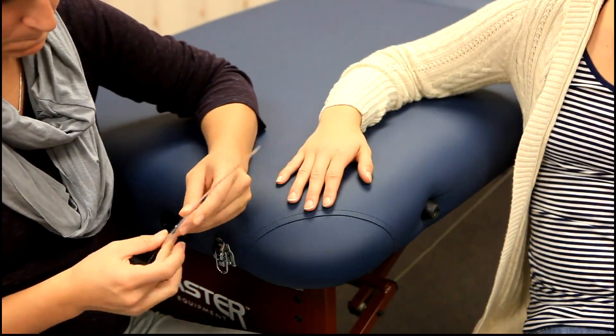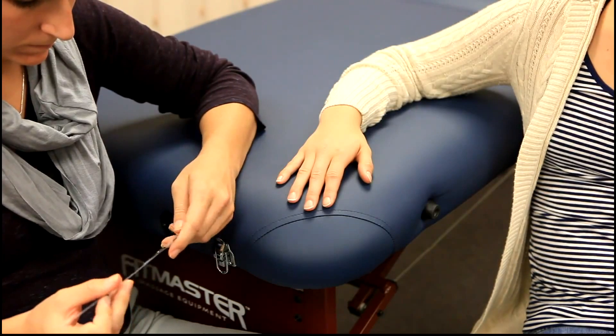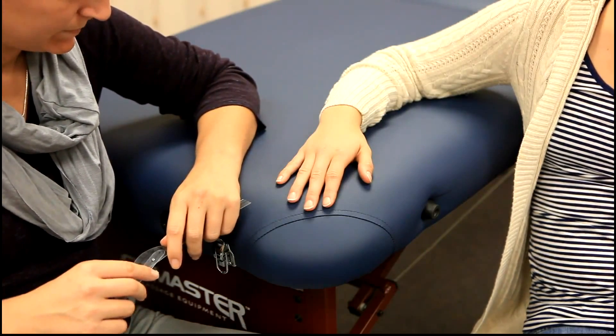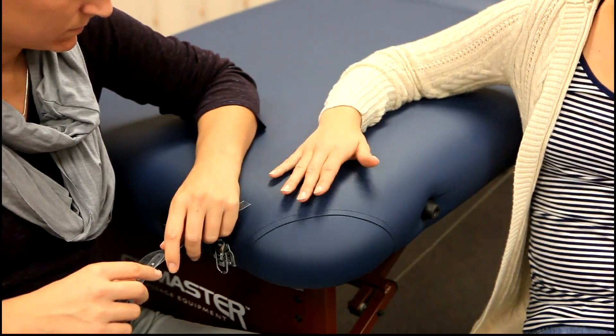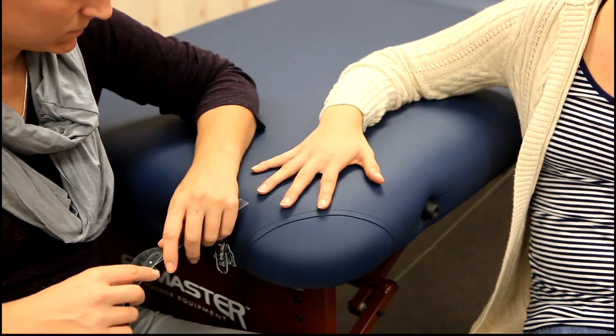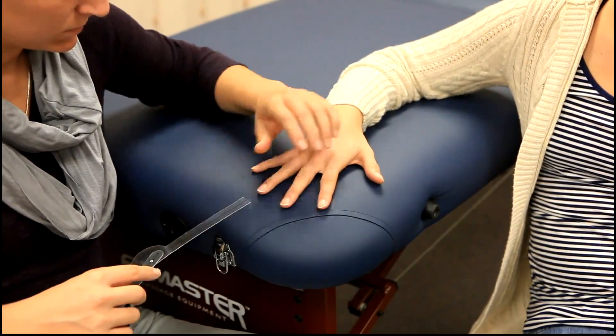For range of motion, the client will be sitting with the elbow flexed at 90 degrees, forearm pronated and resting on the table, with the wrist in neutral and fingers in abduction. The axis of the goniometer will be placed on the posterior surface of the MCP joint being measured.